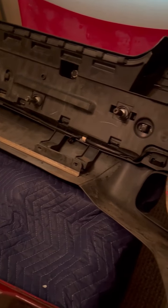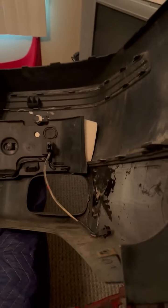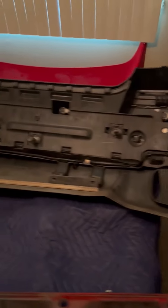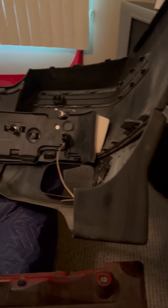I wanted to show some things about this rear bumper that you may or may not know about. This is the backside of a Volvo S60R rear bumper with a sport kit. I'm swapping this bumper over to my car to add the sport kit to it, which I'm totally excited about.